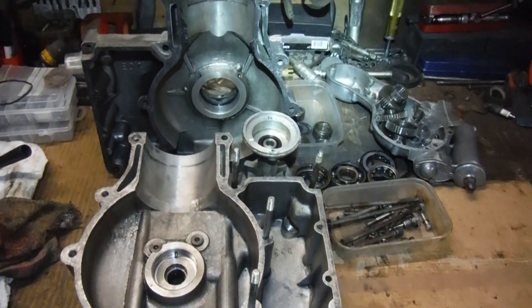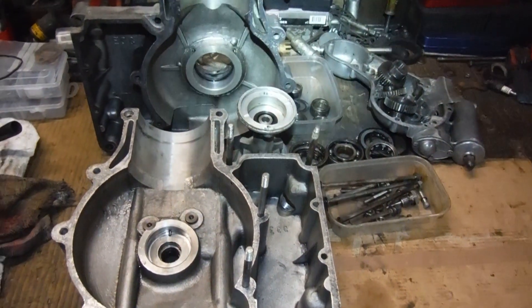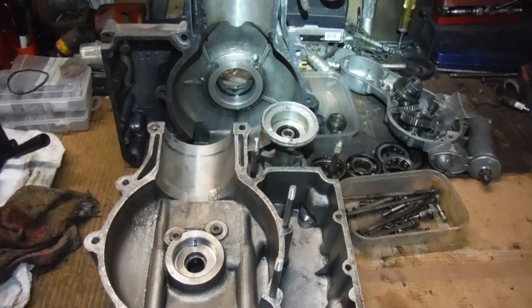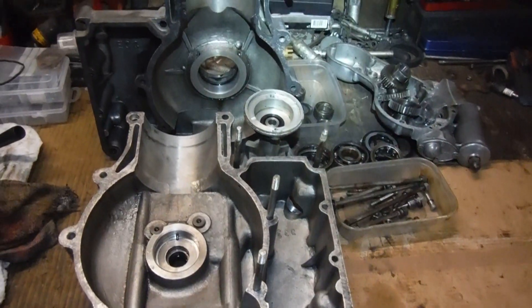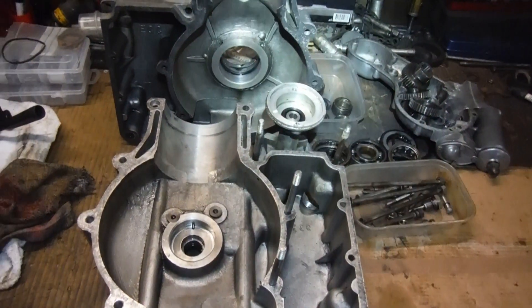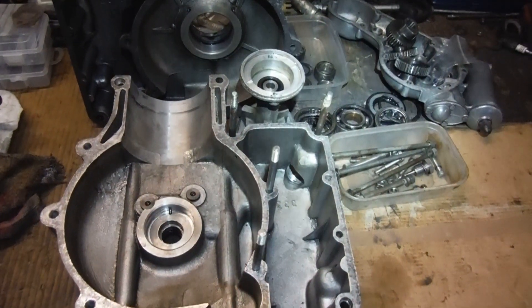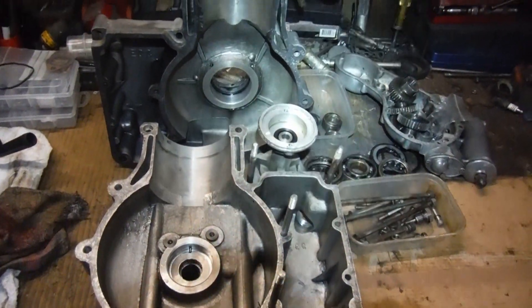In front of me here are some of the engine components that are going to be becoming ASBO 52 — another Royal Enfield Indian 500 bullet engine. It arrived partially stripped down; I just had to strip the bottom end of it. The top end was already removed and in bits, and I've got a couple of barrels and a head and a few other bits and pieces that came with it.